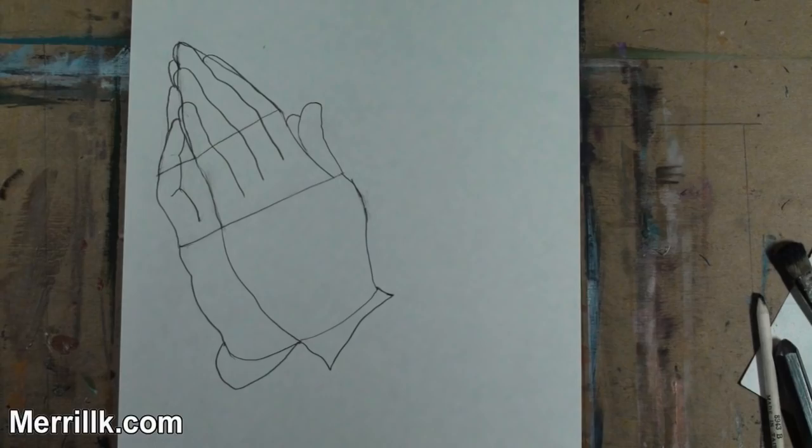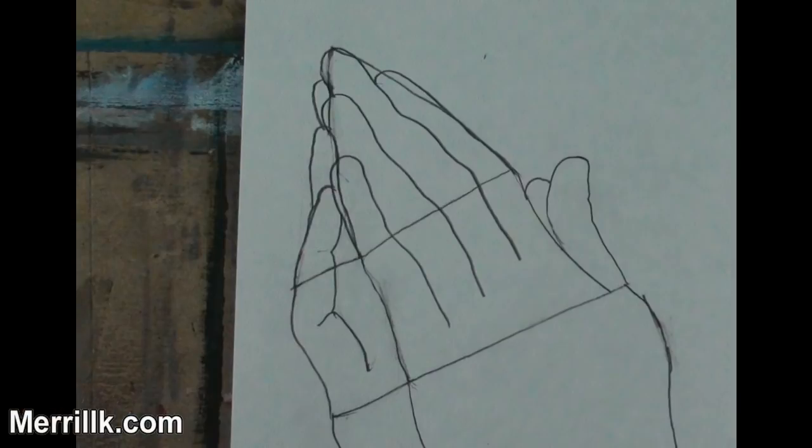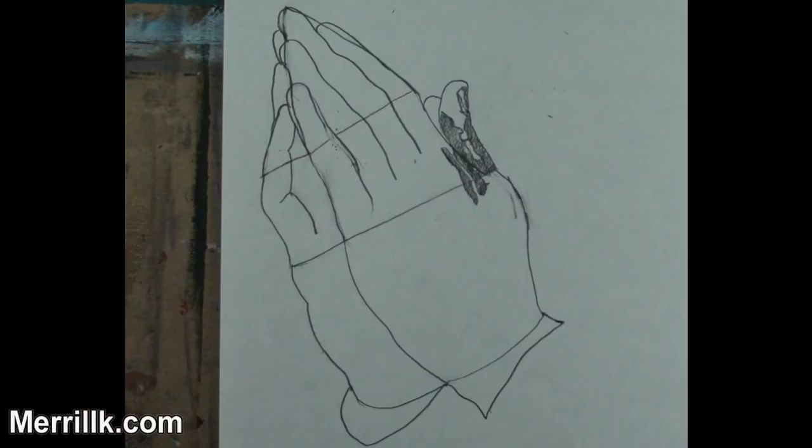Step 7: Add the details on the right hand. Here's a close-up. Step 8: Now we are going to put in the shapes for shading. Do not feel the pressure to be exact — if it's slightly different than mine, it is okay. Let's start with the thumb. Add the shadow shapes that you see. Do not press too hard on the pencil.